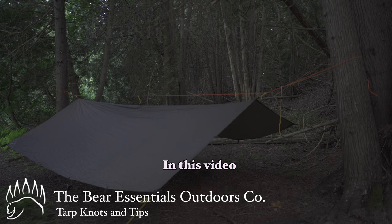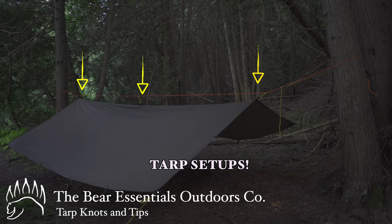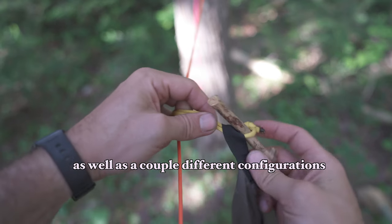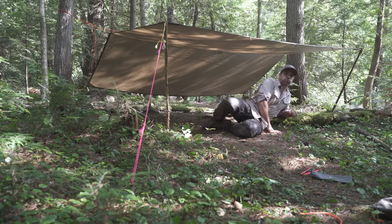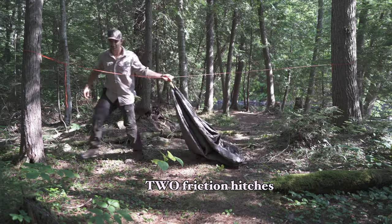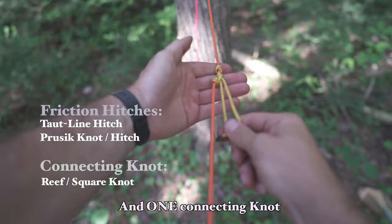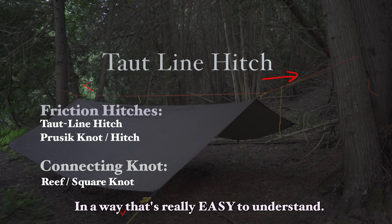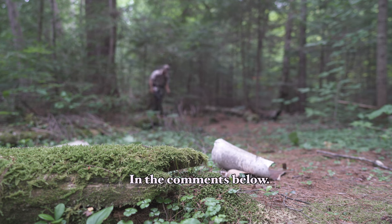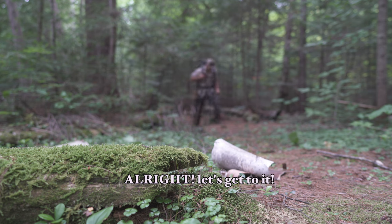Welcome to the Bear Essentials. In this video, we're going to be focusing on tarp setups, as well as a couple different configurations. I'm going to demonstrate two friction hitches and one connecting knot, and then break it down in a way that's really easy to understand. If you have any questions as we go through this, just leave them in the comments below. Alright, let's get to it.